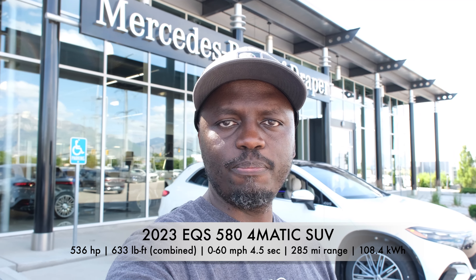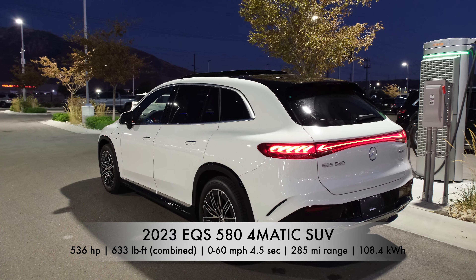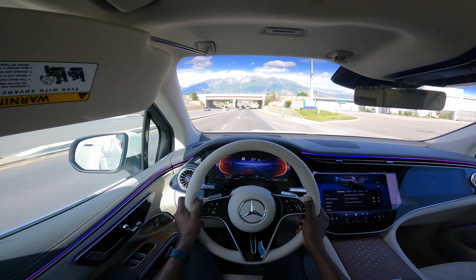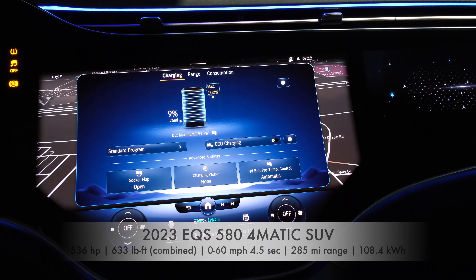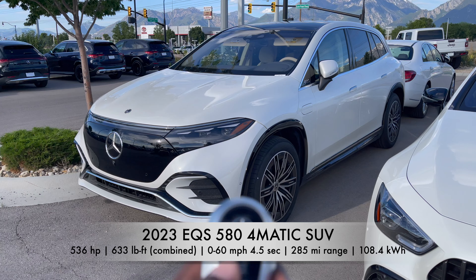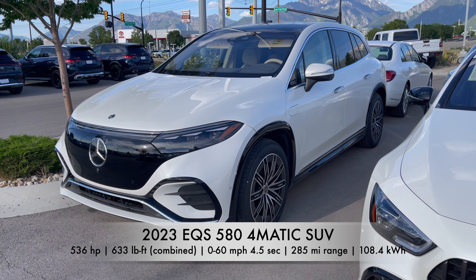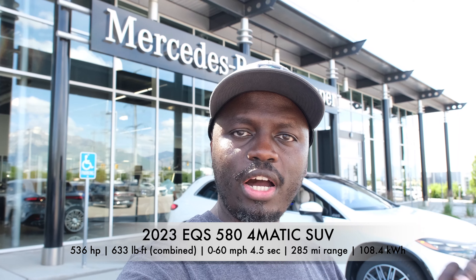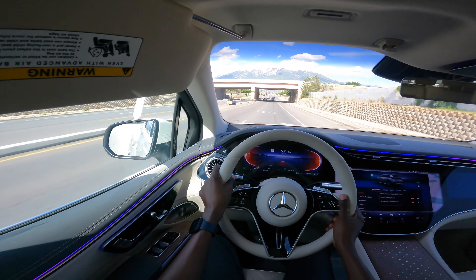In today's video we have the 2023 Mercedes-Benz EQS 580 4Matic SUV. This is an all-electric Mercedes SUV. It has dual motors at the front and the rear, 536 horsepower with a 108.4 kilowatt hour battery, and a range of about 285 miles. We'll go on a test drive, check out the interior, the exterior, and sample some of the key features of this new Mercedes EQS 580 SUV.